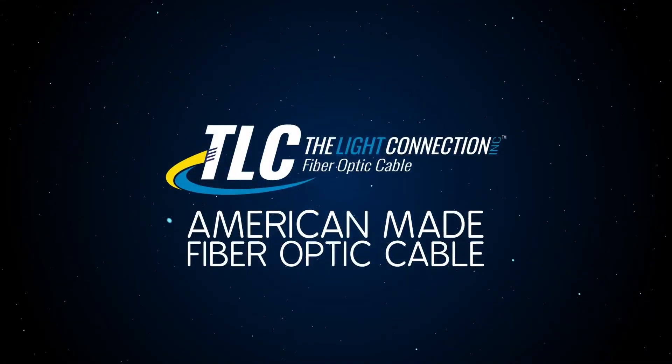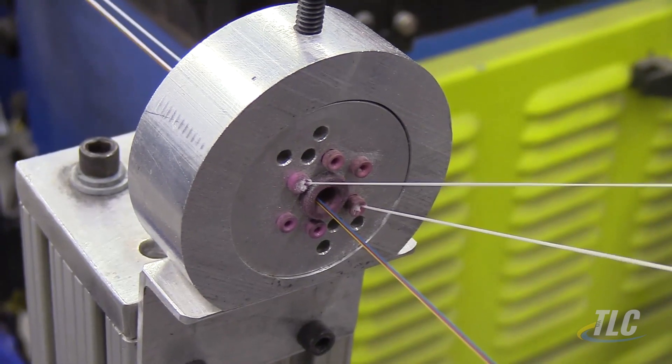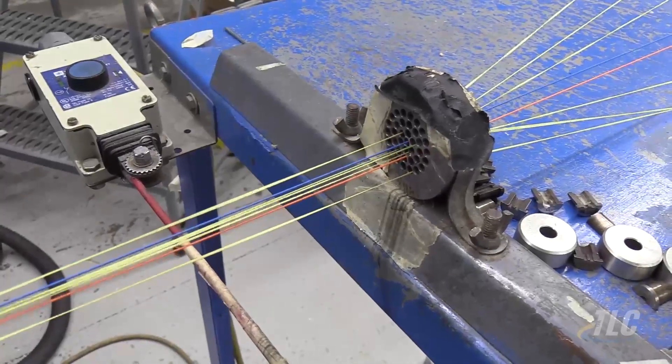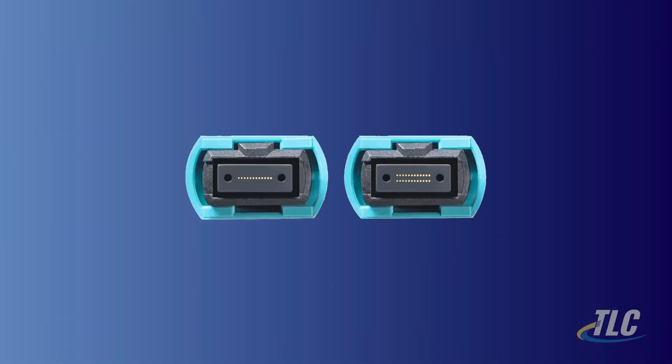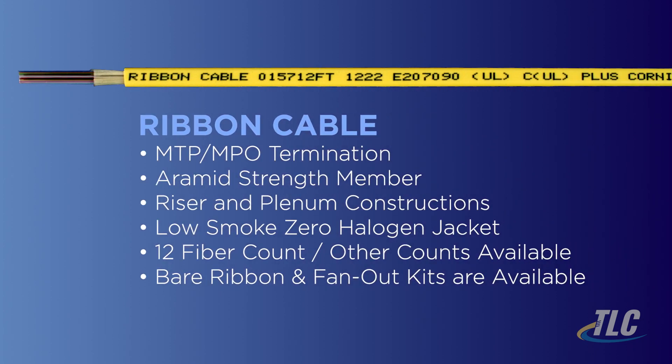The Light Connection, the leader in fiber optic cable, presents ribbon cable. TLC's flat ribbon cable is compatible with the current industry tools and termination products for mainly MTP and MPO connectors. An aramid strength member is installed for the riser and plenum constructions, as well as a low smoke zero halogen jacket.